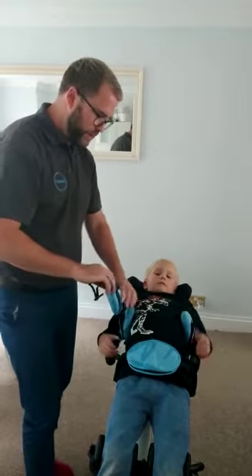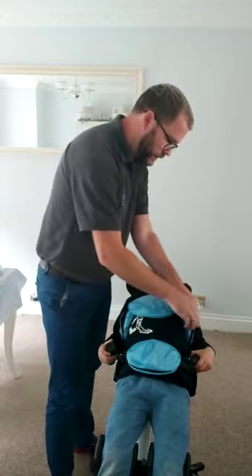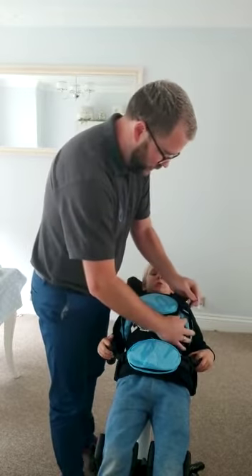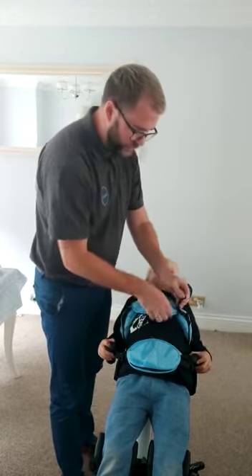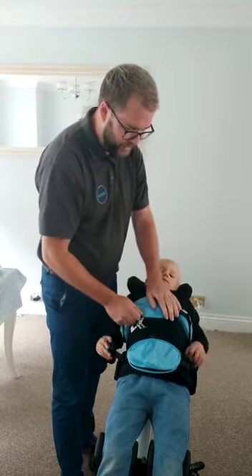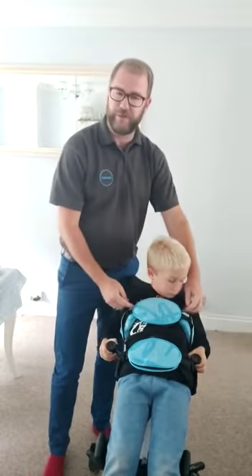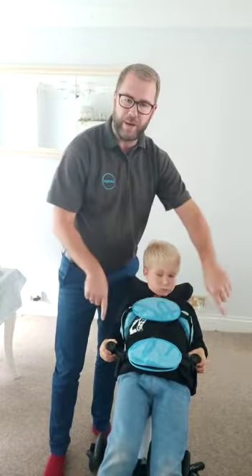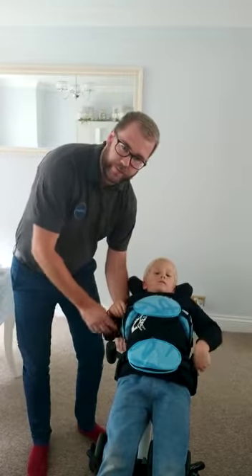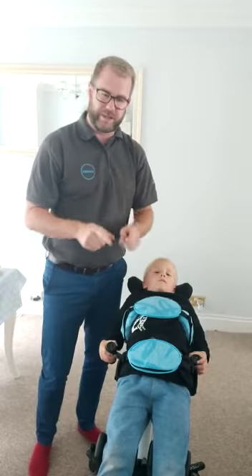Next would be your chest strap, which will go across like here and again you might need just to tighten that up a little bit. There we go — you can get rid of those excess straps by just lifting and tucking them underneath there as well. With these chest laterals, you might just move them in or out a little bit, and like the same with the pelvis there's a little thumb screw under here. Undo it and you can put that in and out — you just want about a finger's gap.